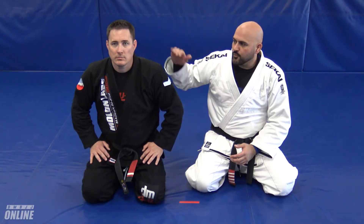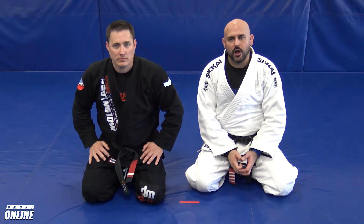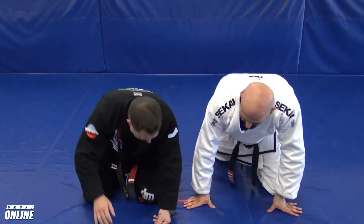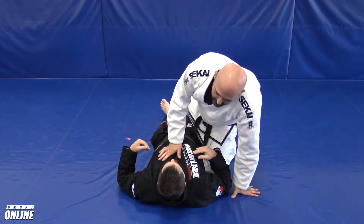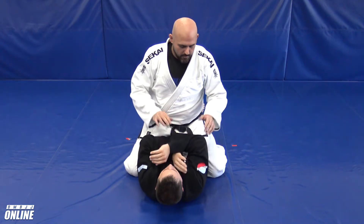Hey guys, what's up? Professor Demetrius here with Professor Mark. We're going to be showing you today two arm locks that we can do from the mount position when we start things off with an Americana attack. So let's begin. Professor Mark is going to lie down here, and I'm going to show you basically one simple one and one that I use a little less often, but they're both in the same ballpark.